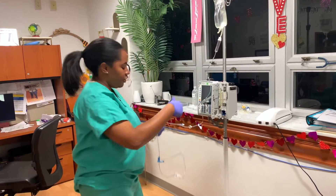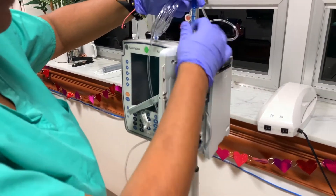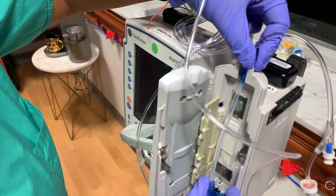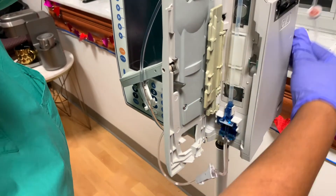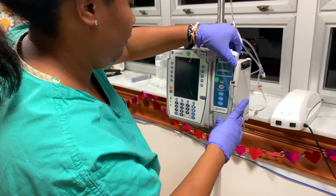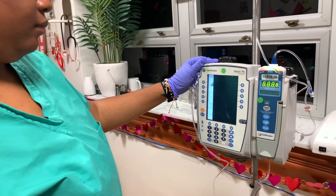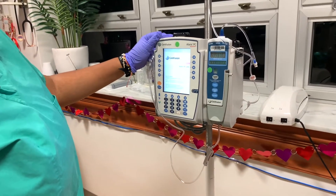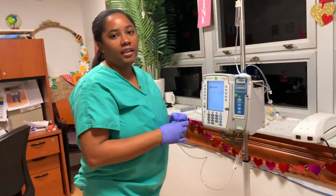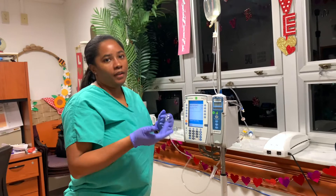So after we prime, we check to make sure there's not a lot of air bubbles — everything looks good — because air bubbles can cause air embolism, and we don't want that. So what we're going to do is, if you have the Alaris CareFusion, you do have that little blue area which is going to go inside of the hole and clip into the pump chamber. Snap it in and close the chamber. Once that's in place, go ahead and open it. We're able to make sure that we are scanning our medication and that it is going into the patient. We try not to manually program the pump as much as possible.